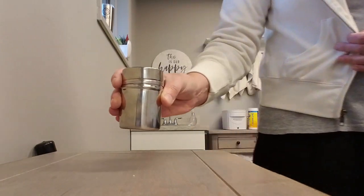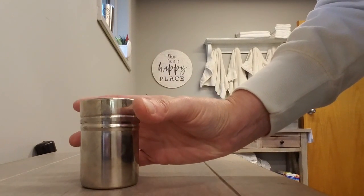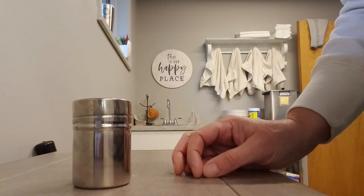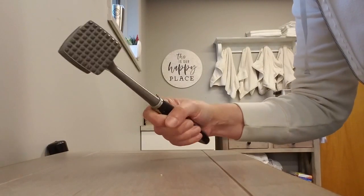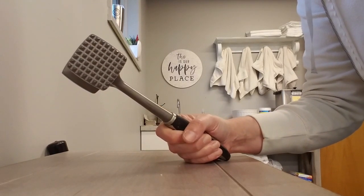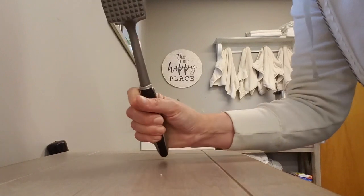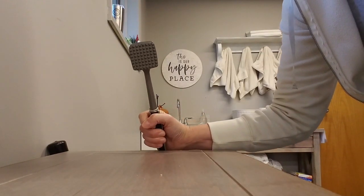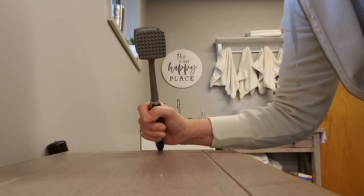If you have trouble grasping the item, the thicker the salt shaker or pepper shaker, the easier it will be for you to hold. If you have a meat tenderizer at home — or even a hammer or a wrench — any of those things where something has a handle and a little bit of weight to the other end, you can work on supination and pronation with that palm up and down.